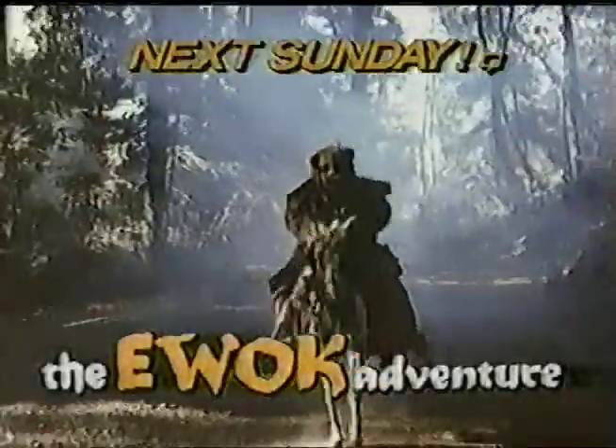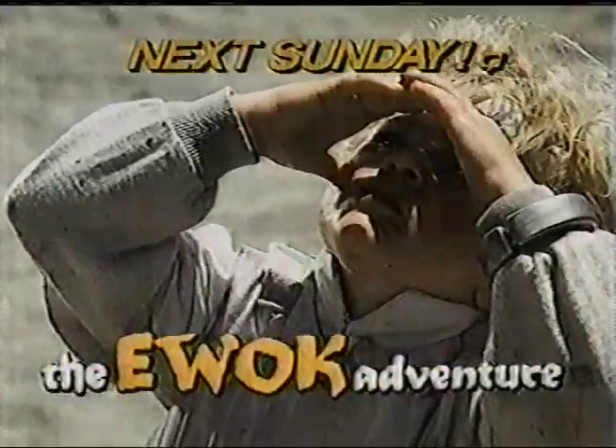Adventure. Discovery. Heroes. The Ewok Adventure. Next Sunday.